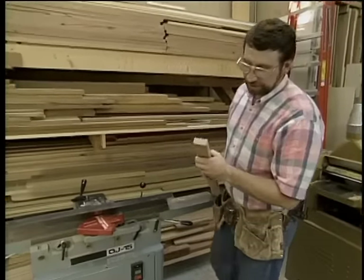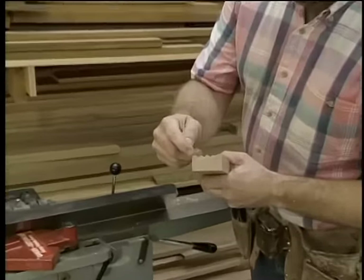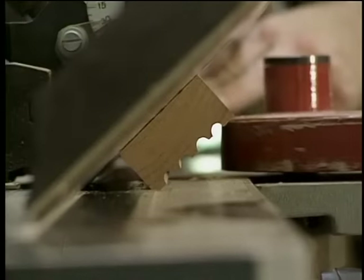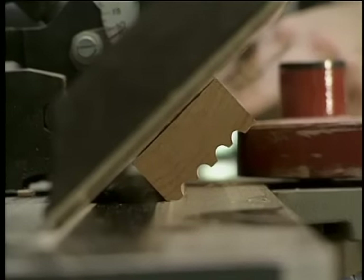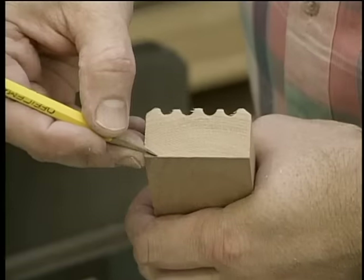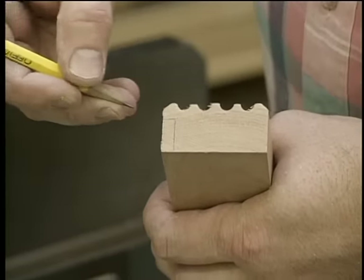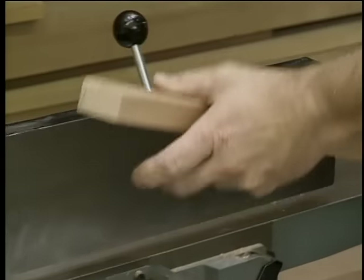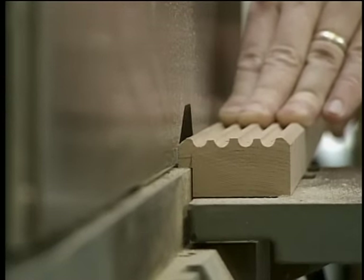The next step is going to take place at the jointer. I want to knock off the two corners on the front edge. I've tipped the fence on my jointer to 45 degrees and I'll just run each edge through. Next I want to make the rabbet to support the mirror — I want to remove this material right here. So again I'm going to turn to the jointer; I've adjusted the fence and the depth of the cut. It works great.